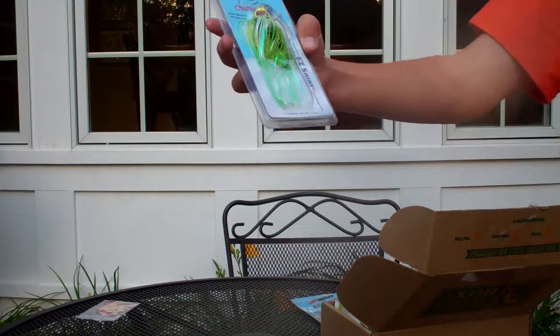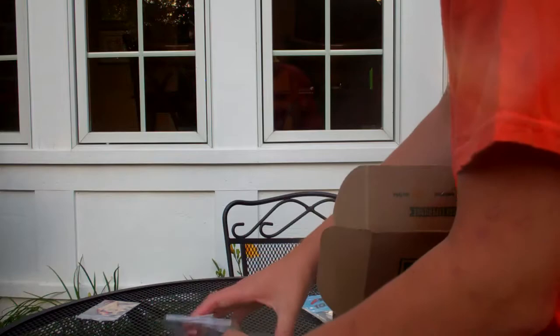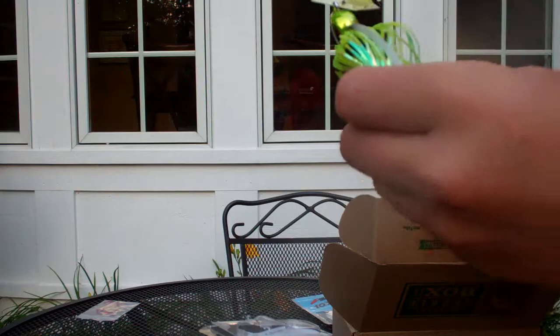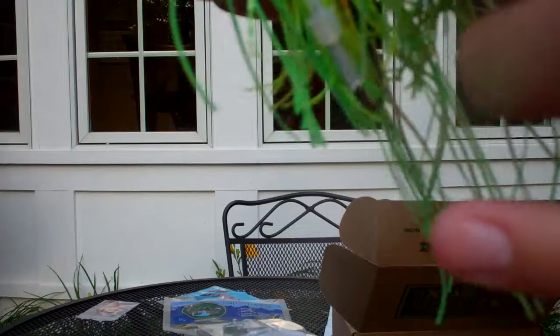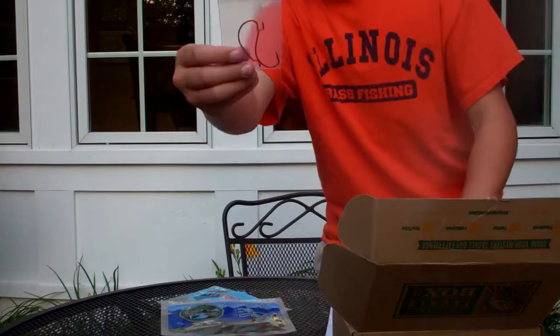Up next, we got the Z-Man Shatterbait. Real nice Shatterbait — let me take it out of the package for you. This is in a Chartreuse Line Pattern. It's the Z-Man Shatterbait Pro, a little bit of the bigger type. It's got the Easy Skirt too — great colors on it. 5/8 oz, and that usually retails for about $7.49 for one. It's got the rattles in it and sharp hooks. Z-Man Shatterbait Pro.